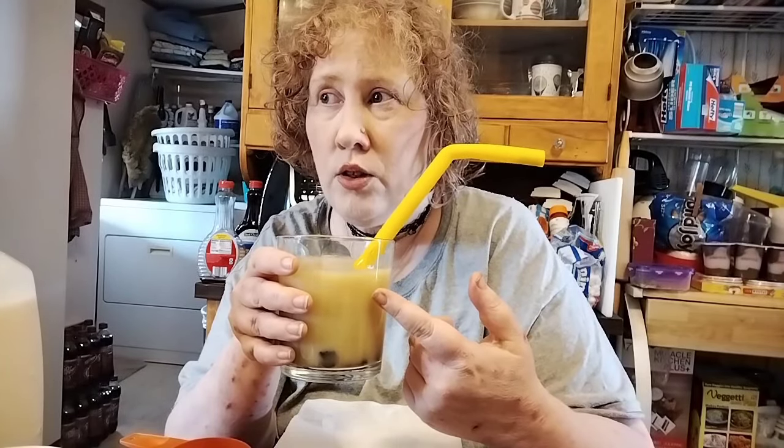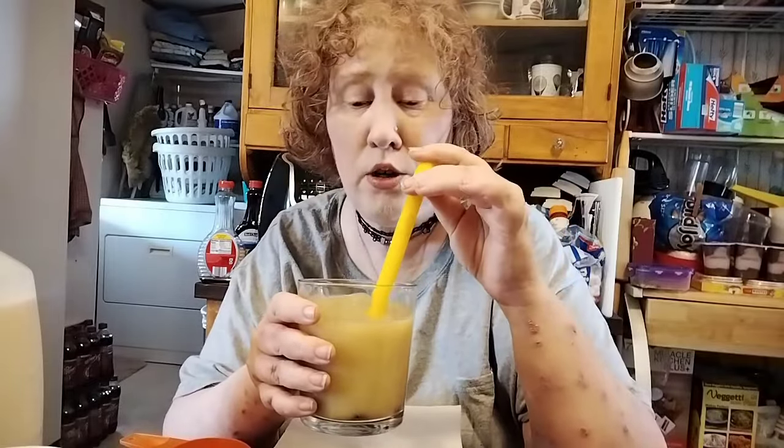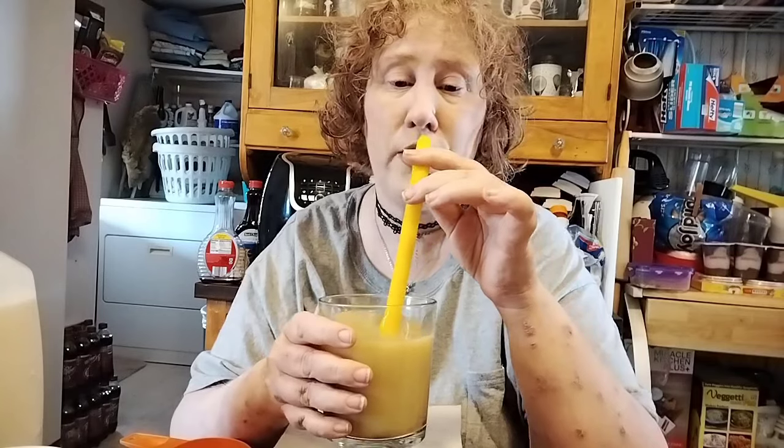I think technically you're supposed to use like black tea and some other types of tea, but I figured for the heck of it I was going to try it and see what it was like making turmeric ginger orange milk boba tea. I didn't find any recipes for that type of tea on YouTube or anything. If there are any tutorials like this out there that I could watch to maybe make it better next time, let me know in the comments down below — I would love to try to make this better if I can.